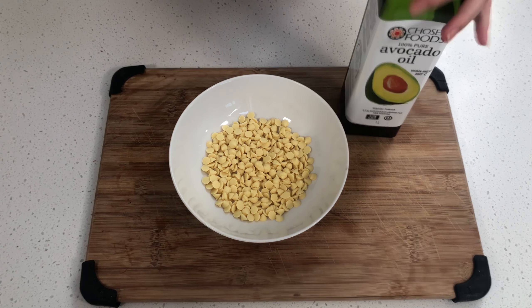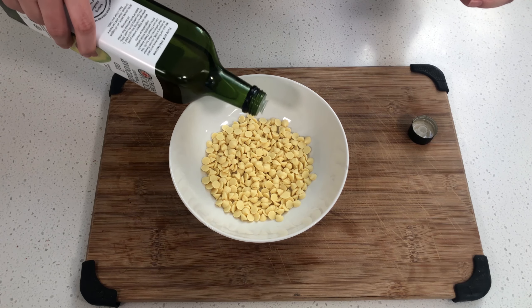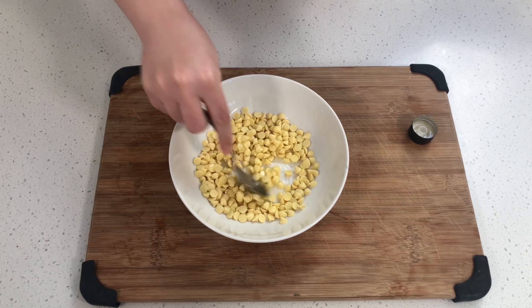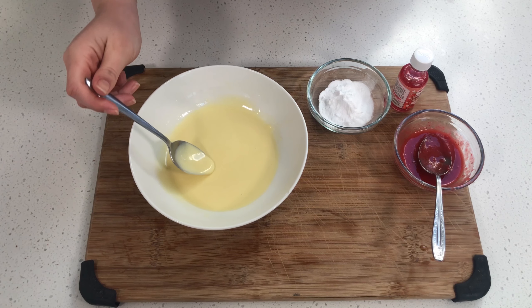First, you need to have your cup of white chocolate chips. Then take your avocado oil and pour a little bit in — about two tablespoons. Mix all that up and then put it into the microwave for about 30 seconds, keeping it going 30 seconds on, 30 seconds off. Make sure you stir in between. So I've melted my chocolate — it's nice and silky.